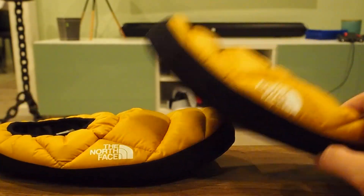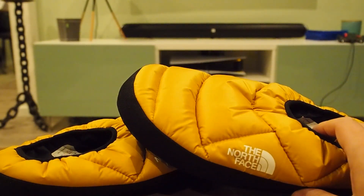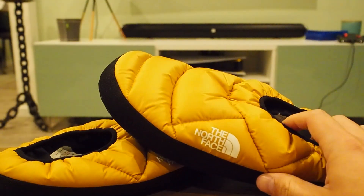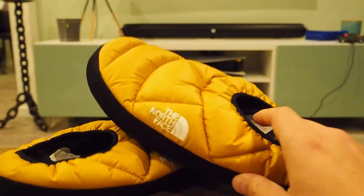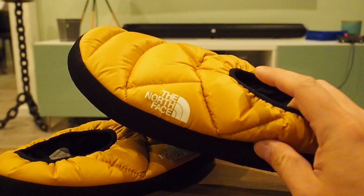Anyway, Thermoball season. This is a product I bought because it's cold — it's winter around here. Well, it's autumn, but it feels like winter; it never stops raining. And when you get home and you put on these Thermoballs...